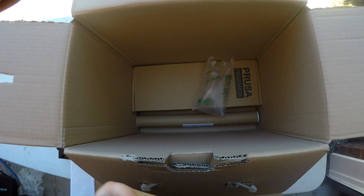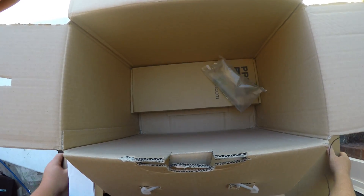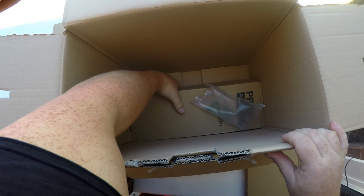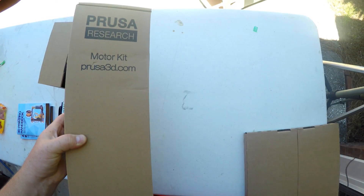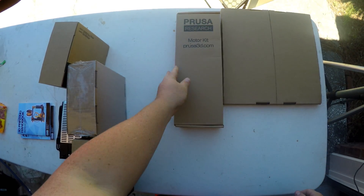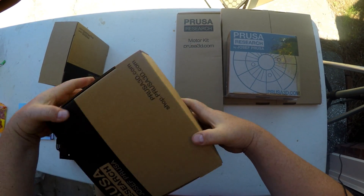Here we go. There's the bed. There's the linear rods. And here's some more stuff. Let's get this box out of the way. Alright, so let's look at what comes in the kit.